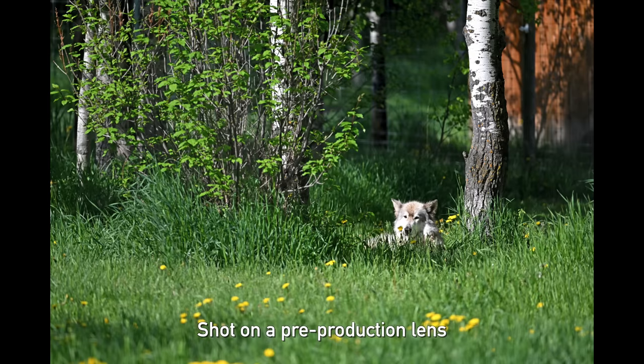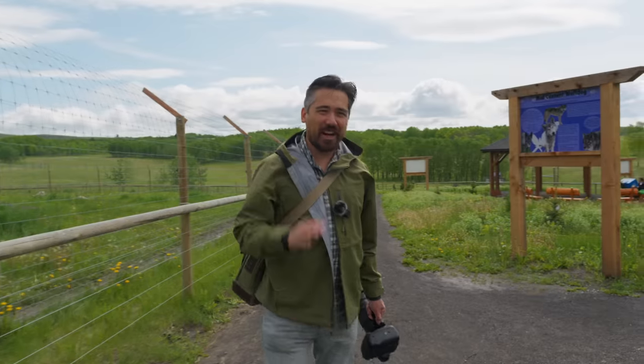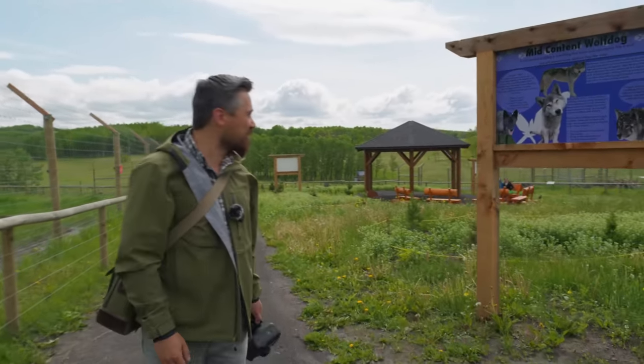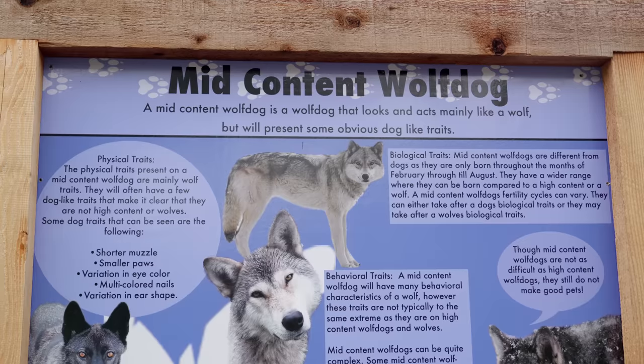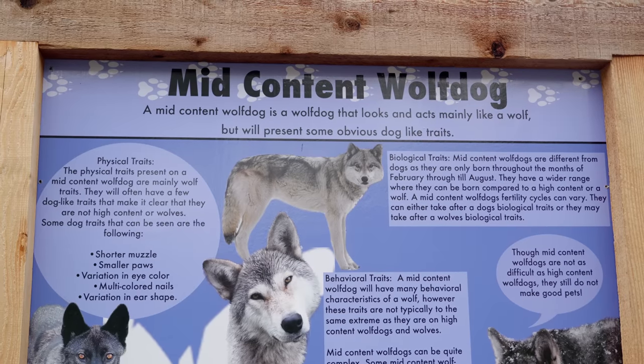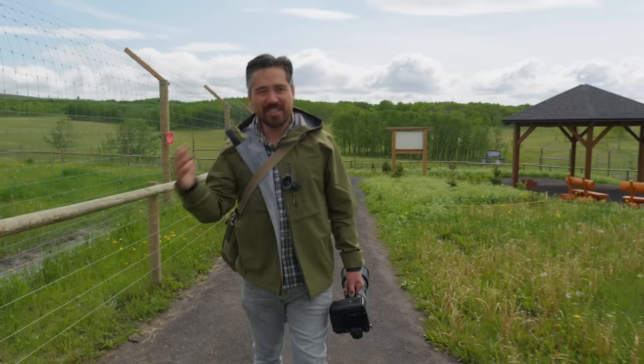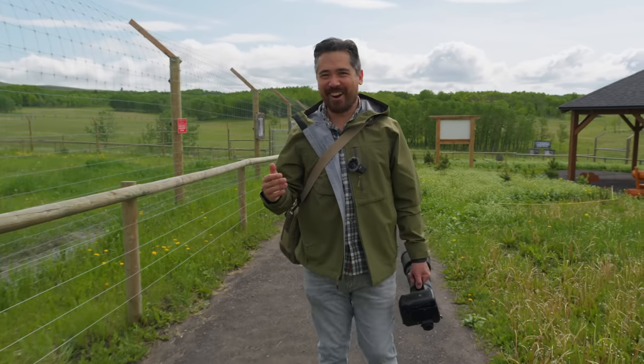This really is a stunningly beautiful sanctuary. One thing I've definitely learned is the content of dogs — it's like coffee or something. You can get your low content wolf dog, your mid content wolf dog, your high content wolf dog, all with varying degrees of domesticity and how docile they are. It's quite interesting.